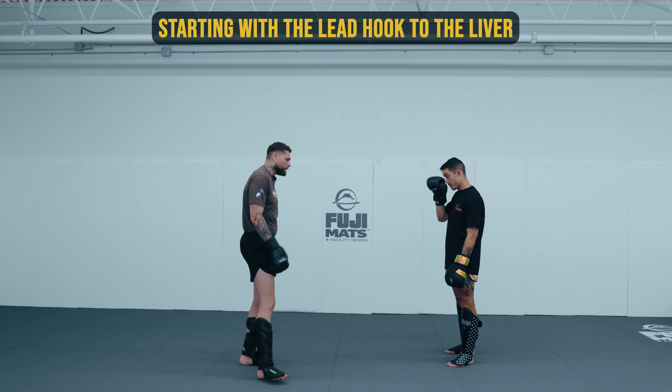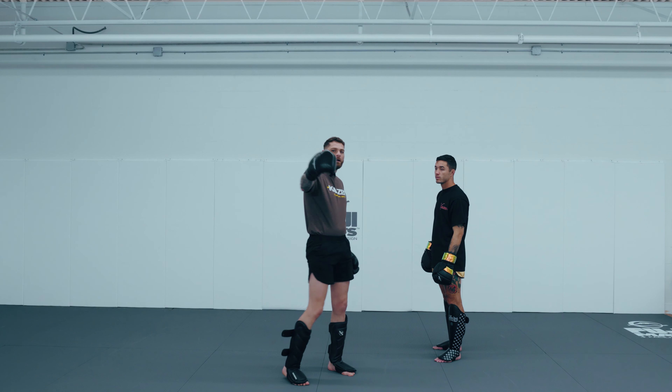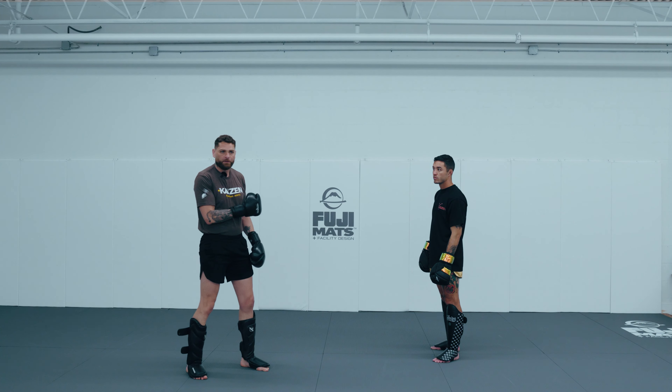The most common way to attack the liver is going to be that lead hook to the body. I love the lead hook to the body — it's a super effective weapon. If you've checked out our YouTube video on filling up the space, once you get that space filled up and you can plant your feet, that's a great time to dig that liver shot.